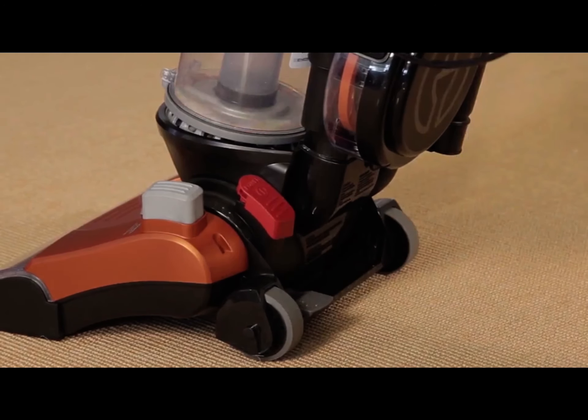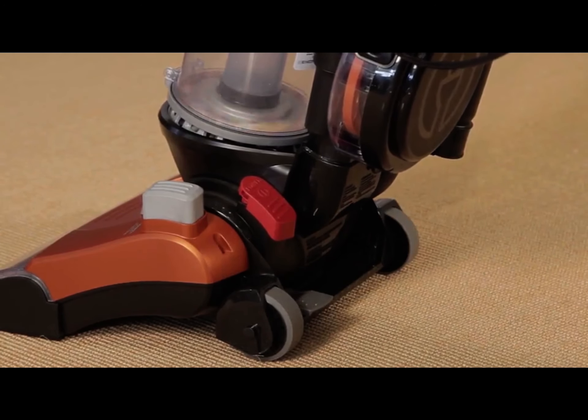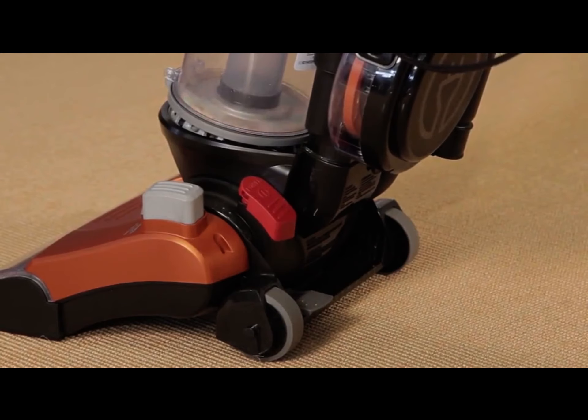Lightly press the red power switch to turn the vacuum on. To turn it off, press the pedal again.